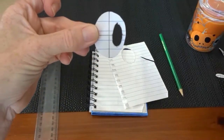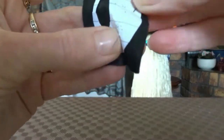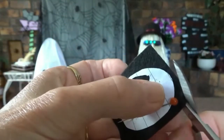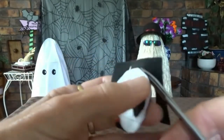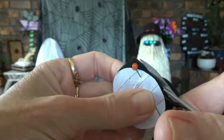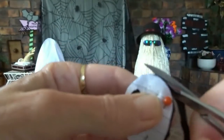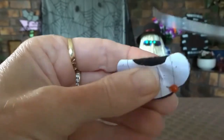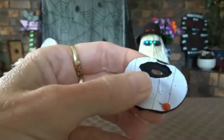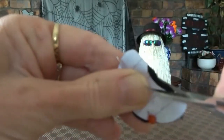Then you take your black felt and you pin the paper to that and then you cut the shape out again onto the felt. In all you'll need to do that four times because you need two pairs of eyes, one pair for each ghost. Bending the felt over is an easy way to get a nice shape for the centre of the eye, or for the bit where the light shines through.